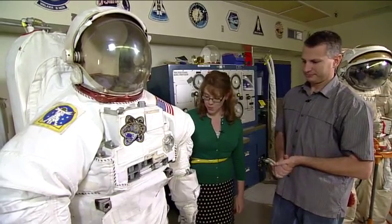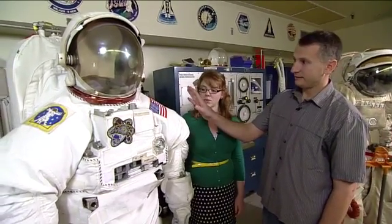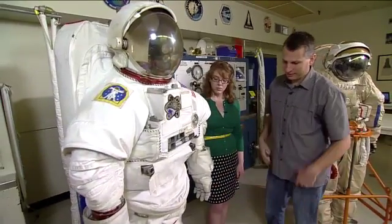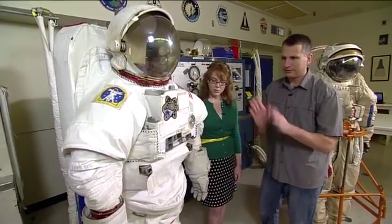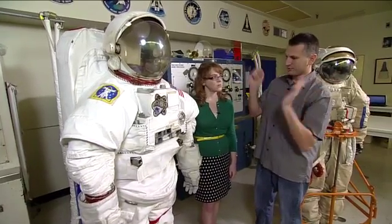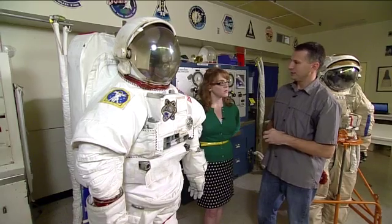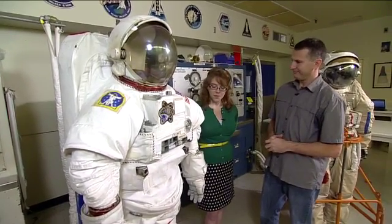We've seen people get into the suits on the station in microgravity — it's probably a little easier than here, but you have to kind of crawl up into it. The backpack, the PLSS, is locked in place in the station. The crew will have already donned the lower torso, and then they have to sort of wheel their way inside the hard upper torso through the arms. It's not an easy procedure. Once they're in there, they lock the lower torso in place and then the helmet.